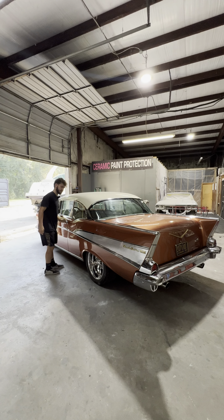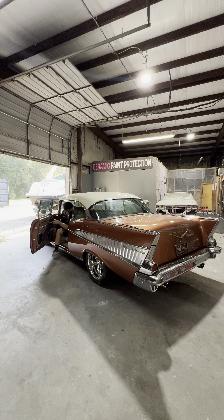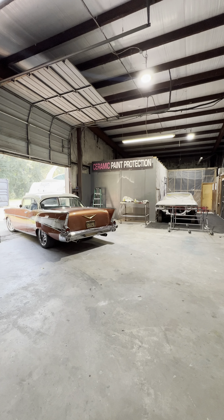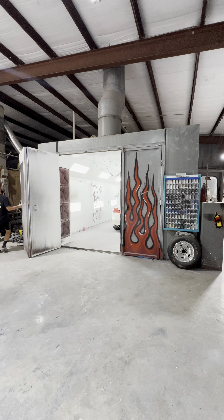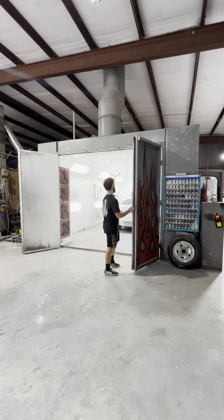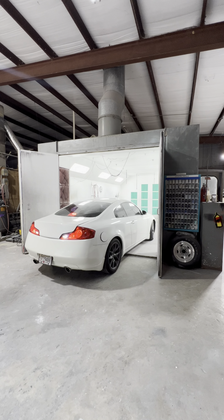Another perk to working at the shop: you get to drive all the cars. I'm getting this thing moved out of the way so we can get Jared's car out of the booth. I usually get everything out of the booth in case my dad has a plan to paint something else — that way the booth stays free.